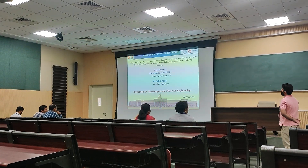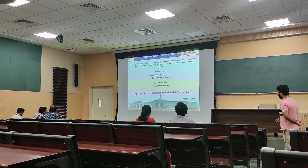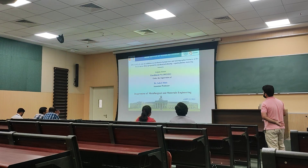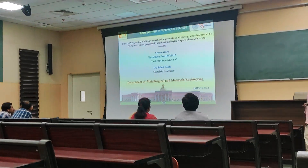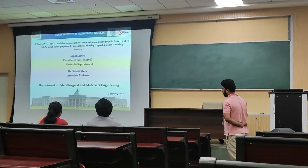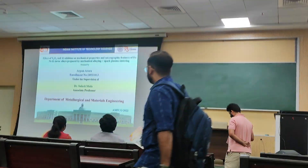Good morning everyone. I will be presenting on the effect of yttria and aluminium addition on mechanical properties and micrographic features of iron-nickel-zirconium interval alloy prepared by mechanical alloying and spark plasma sintering.